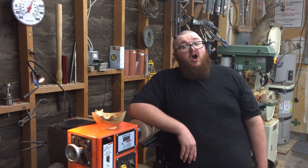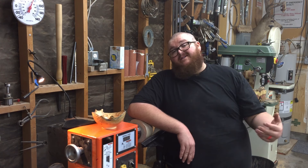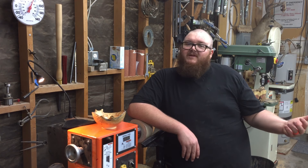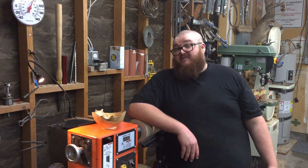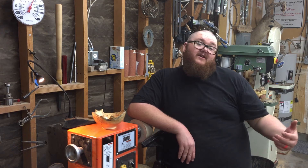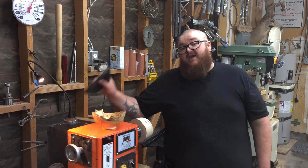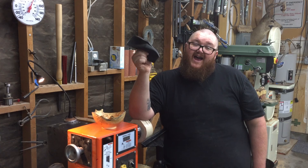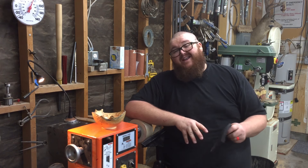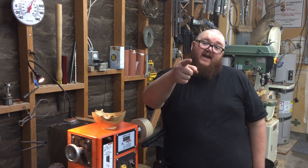Thanks so much for watching, hope you guys enjoyed this video. Let me know in the comment section below what you thought of the quick lathe tip — if you guys like them I can keep them coming. Be sure to give me a thumbs up if you enjoyed it, share it around with your friends. If it's your first time here, I'd highly encourage you to subscribe because I come out with both turning and non-turning related videos, so there's something for everybody. Also, if you're anything like me and your wife got mad at you for stealing some hot pads out of the kitchen, I'll leave a link in the description below to order a couple more, just in case you can't find them at a store near you. Thanks again for watching, we'll see you guys next time.